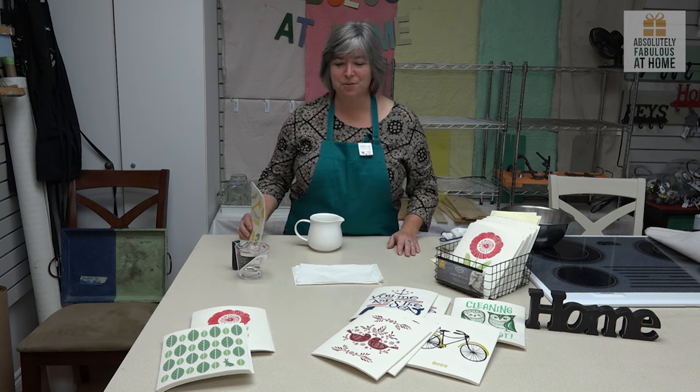Hi, my name is Kathy and I'm talking to you from Absolutely Fabulous at Home in Numinus. Today we're going to talk about Swedish dishcloths. Swedish dishcloths were invented in 1949. They've been around a long time, but they are a North American phenomenon only in the last few years.